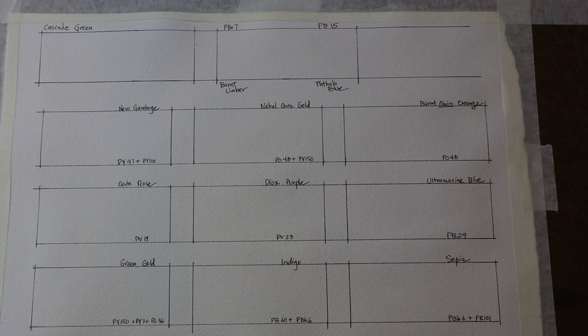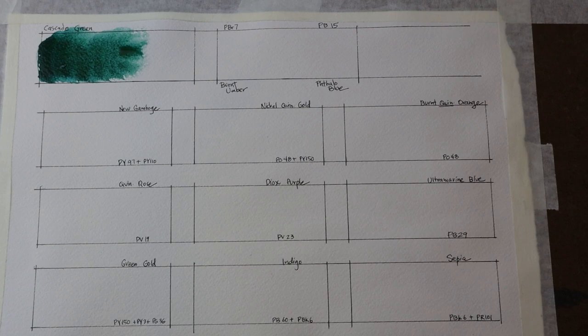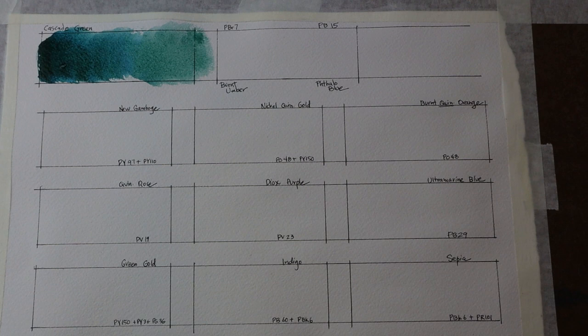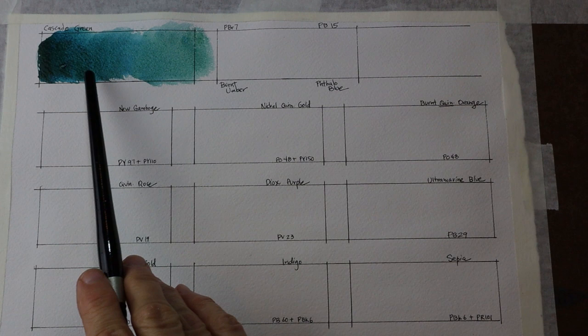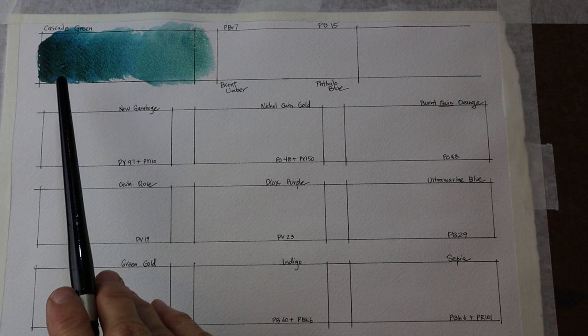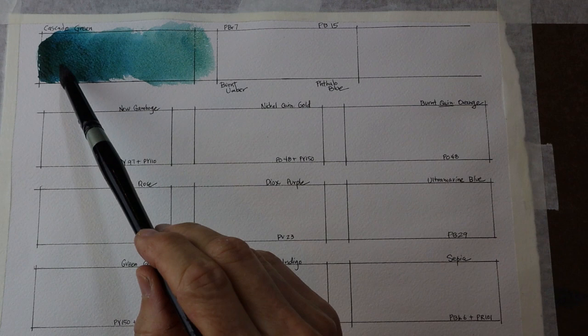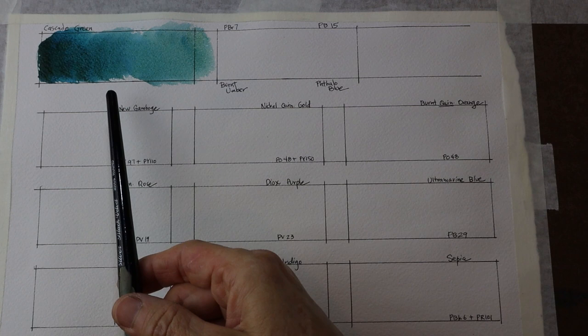I want to start out by just swatching a nice swatch of Cascade Green, from a very dark application here across this area to a more washed-out version, so you can see the full range of colors. Even when I first put this down you would almost think I'd combined two different pigments, because you can already see green colors and blues — a real mix of different pigments going on — but that is Cascade Green all by itself. It's a very granulating paint on 140-pound cold press Arches, and you can already see the granulation happening and the colors starting to separate a little bit.